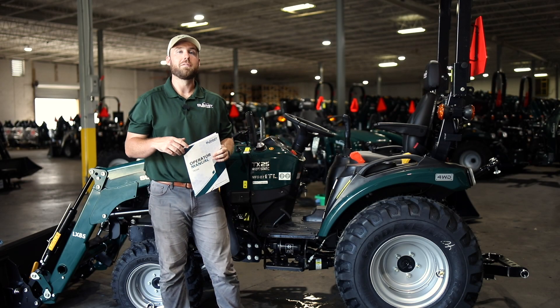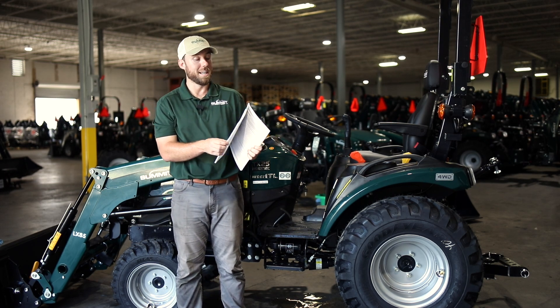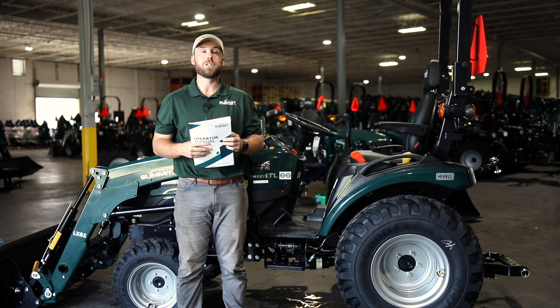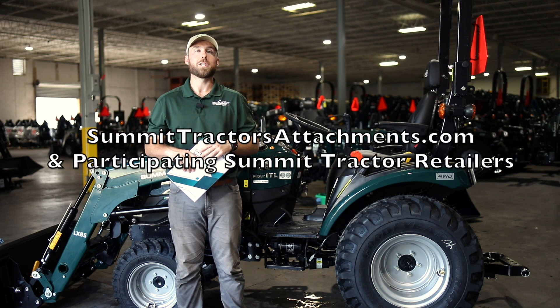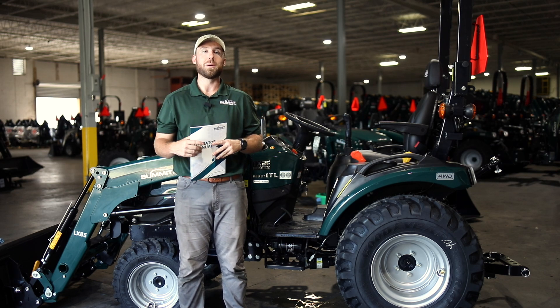That covers all the major components of the 50-hour service for the TX25H. Additionally, in the operator's manual there's a list of 25 items that need to be inspected or adjusted to complete the 50-hour service. Don't forget, if you ever have any questions, reach out to us at summittractors.com. And if you would like to purchase filters, go to summittractorsattachments.com and we'll send them directly to your house. Thanks for watching and we'll see you soon.